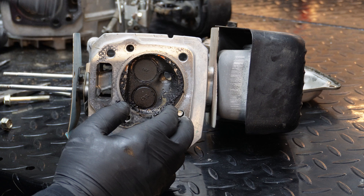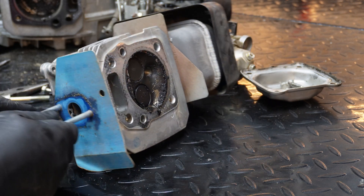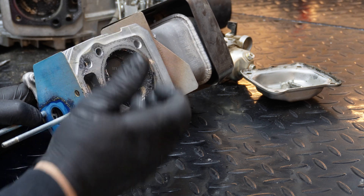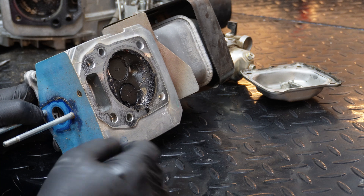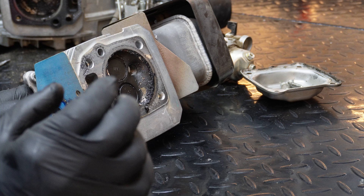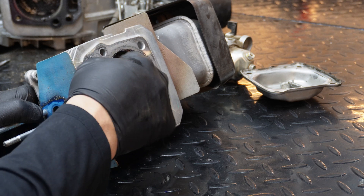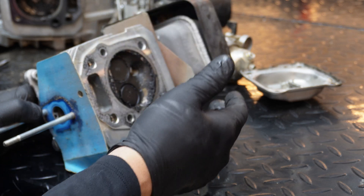Look at these valves — let me turn at an angle so you can see better. You can see this intake valve right here, look how far down it sits inside the head, compared to how flush the exhaust valve is. That tells me this intake valve was being chewed up bad. Dirt goes into the carburetor, enters through the intake first, chewing up this valve first, then continues into the engine and chews up everything else as well.